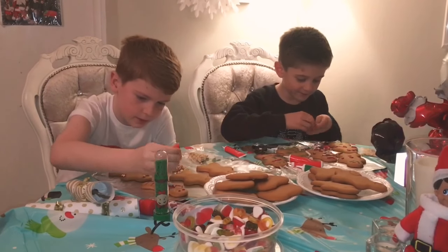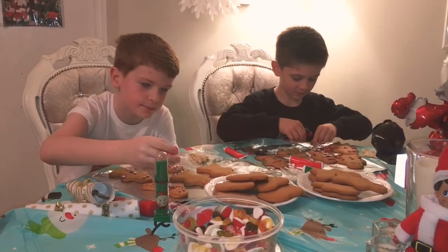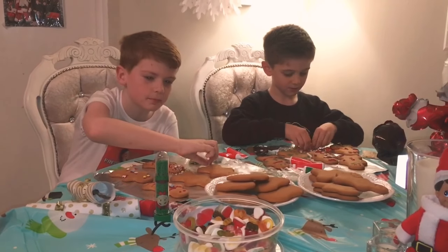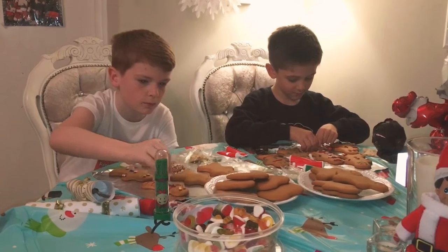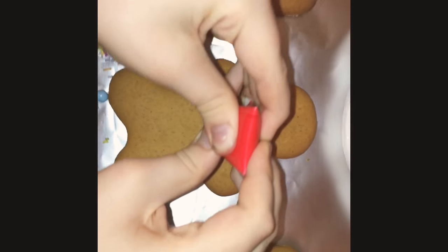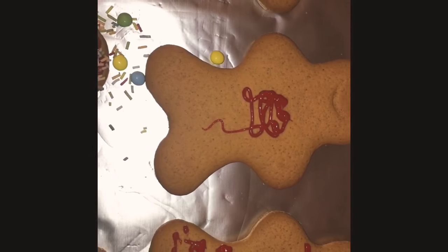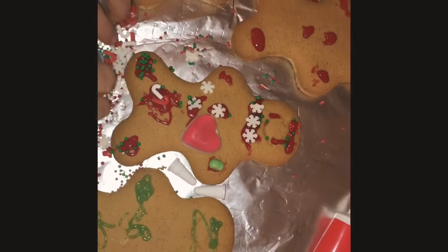Right now I'm doing candy canes — strawberry candy canes on them, sprinkles on them, loads of things. Let's give this gingerbread man a heart since it's Christmas.